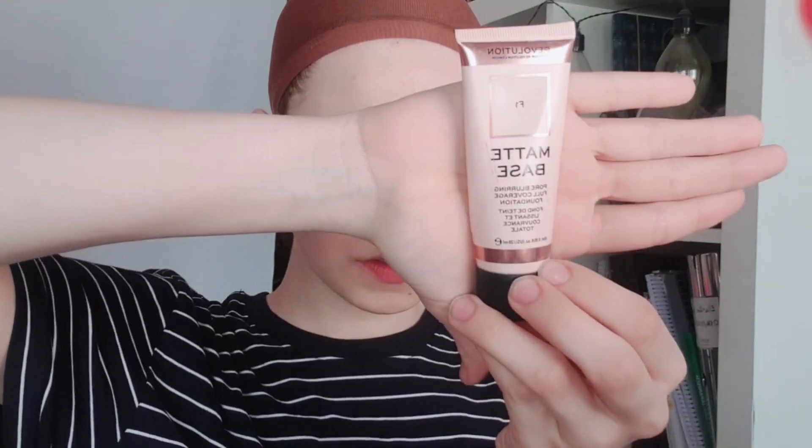We're gonna start out by priming our face so our foundation is gonna apply smoothly and there's not gonna be any pores. Next up we've got foundation — don't forget to wet your beauty sponge — and I'm applying that all over my face including my lips.